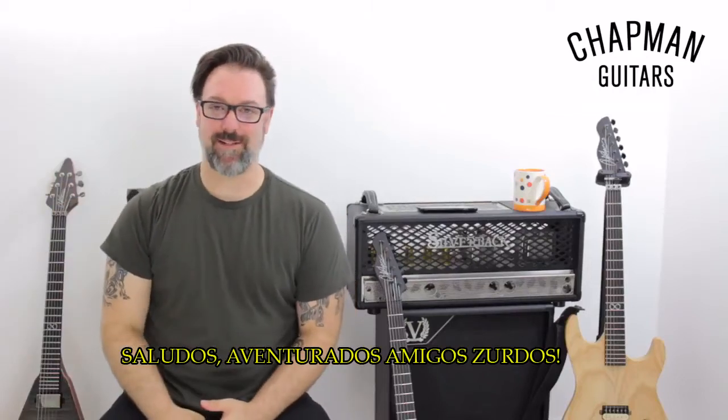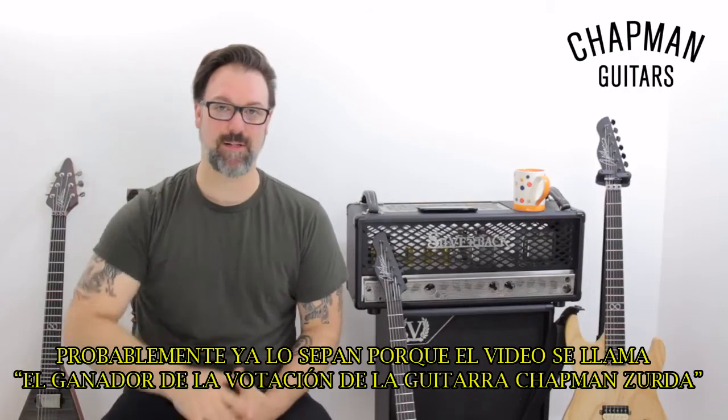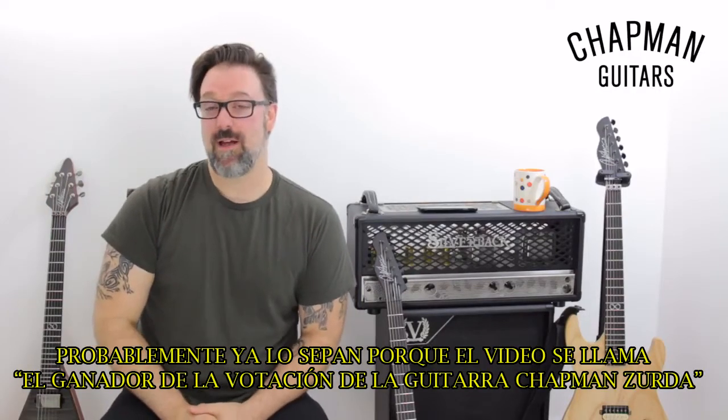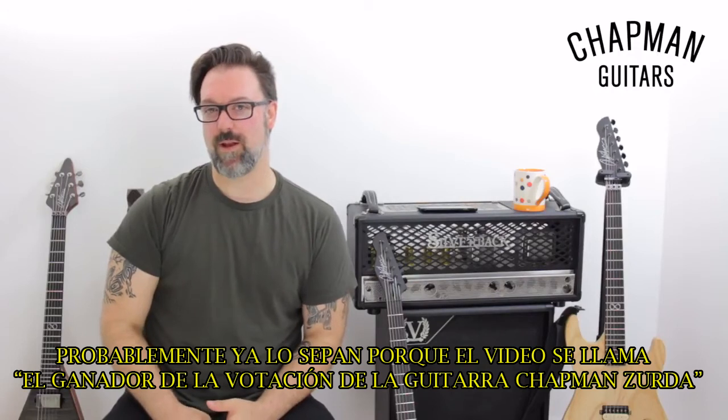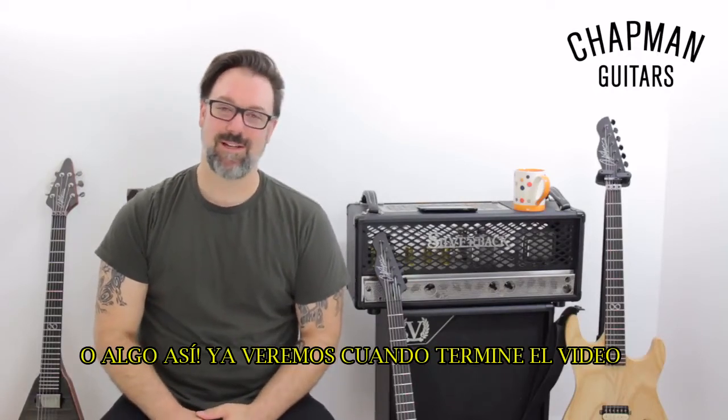Greetings Southpaw left-handed friends and adventurers. I am Rob Chapman from Chapman Guitars. You probably know this because the video is called something like 'The Left-Handed Guitar Voting Winner Chapman Guitars' — I'm going to make up the title after I've shot this video.